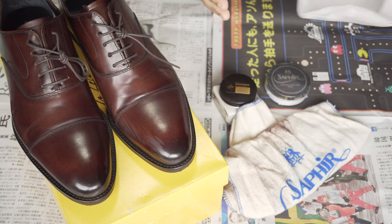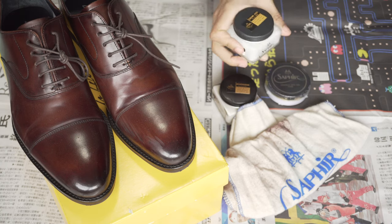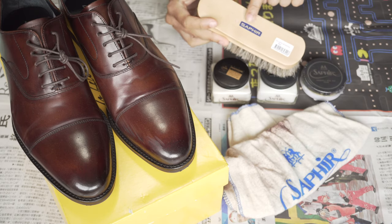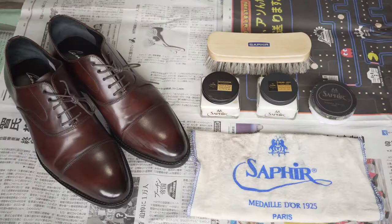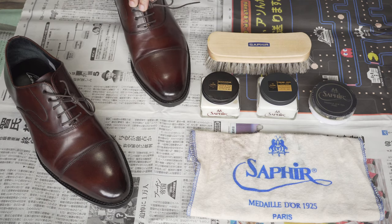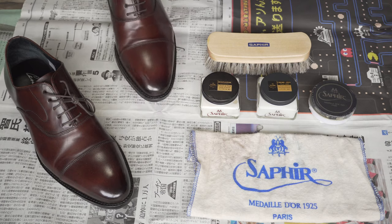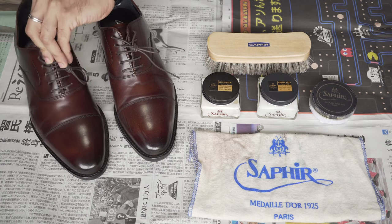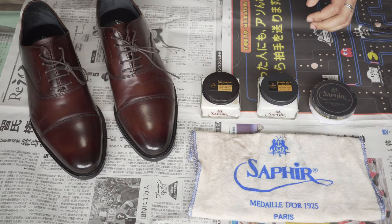And I bought the Saphir Cream 1925 and a Saphir Horse Hair Brush with the old Saphir logo on it. Saphir have about 13 different colors that you can match your shoe color to. But my shoes are such a distinctive brown that I didn't want to change them at all, so what I did was buy all their neutral, clear color products — from the wax to the cream and Renovateur.